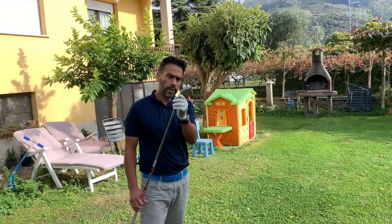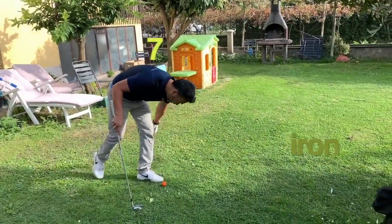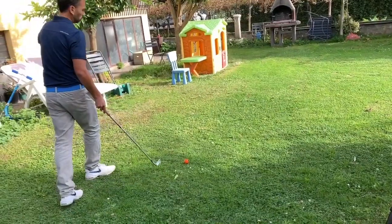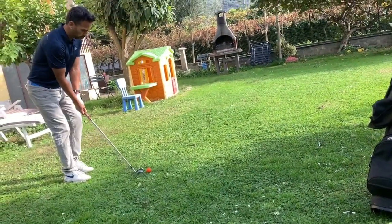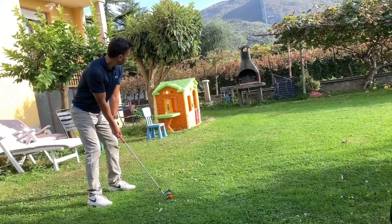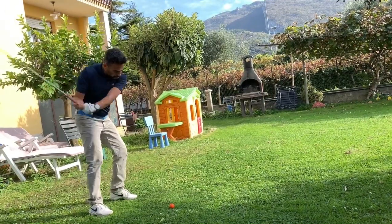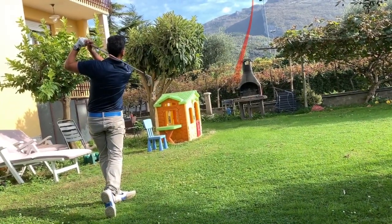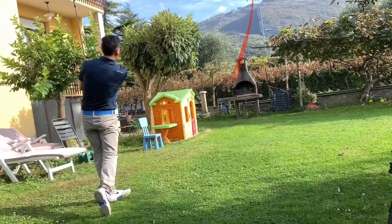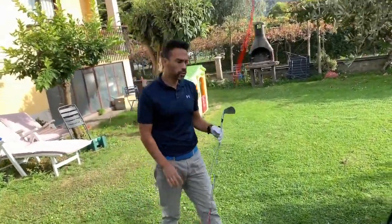I'm gonna hit a 7-iron up. See if I can find a good spot there. Still aiming at that pole there. Okay, I went a little farther. Let's go see.